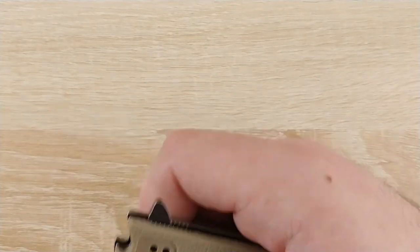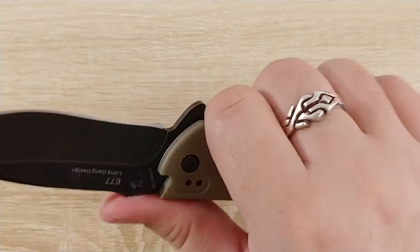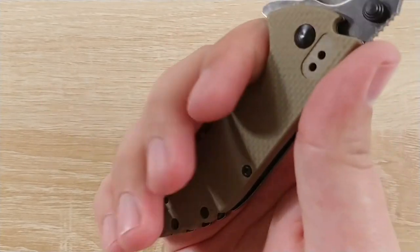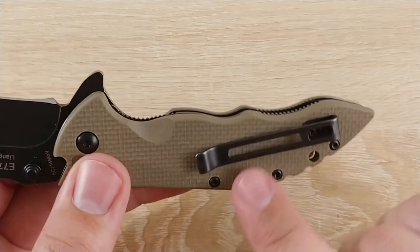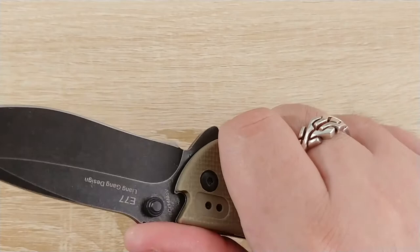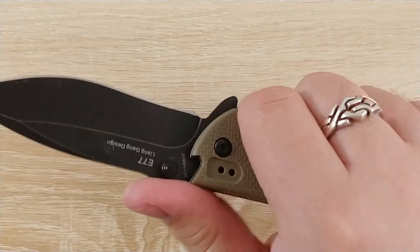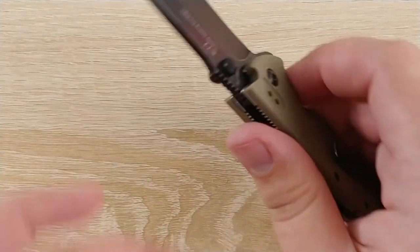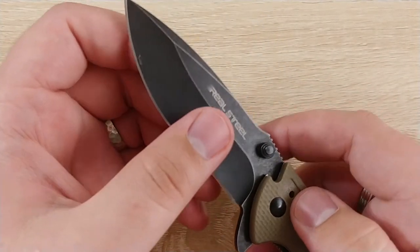All that texturing doesn't mess up the ergonomics though. There are a couple of hot spots, mostly around the clip and the tail at the bottom. I can't get a great grip on that tail with my pinky — I kind of wish they'd either rounded it off. I don't love that aesthetically either, it looks a little funny. But otherwise ergonomics are great; the jimping sits in the right spots and you'll feel it most on your ring finger and thumb, so it sits in my hand fairly well.